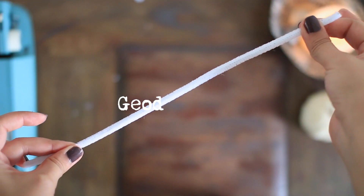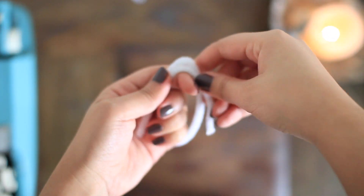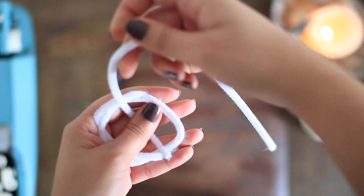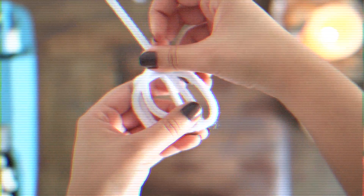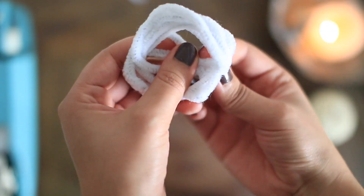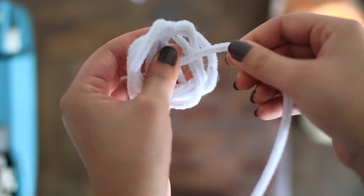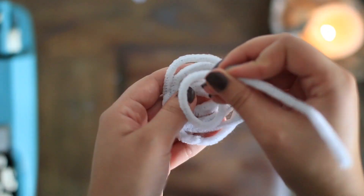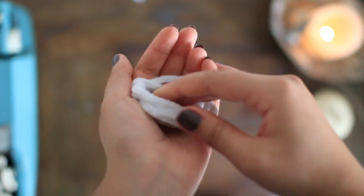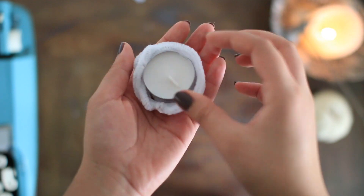You start off with one pipe cleaner and then begin to coil it around your fingers in order to start creating the shape of your candle holder. Then you can continue to add more pipe cleaners to create a shell shape. There really is no rhyme or reason to the shape — you just want to make sure to avoid leaving holes in the base. To create the base, just secure your last pipe cleaner onto the center of your shell and spiral it so that it creates a circle shape to place your candle on top. Remember to check to see if the candle fits, and you're all done with your shape!